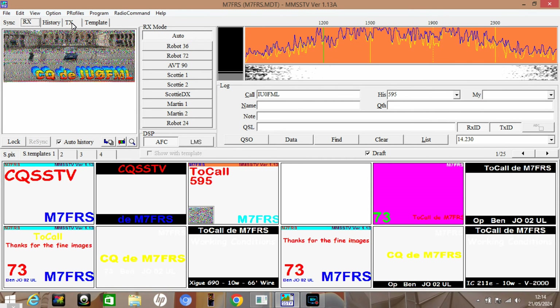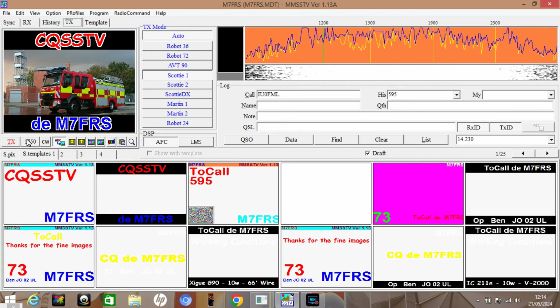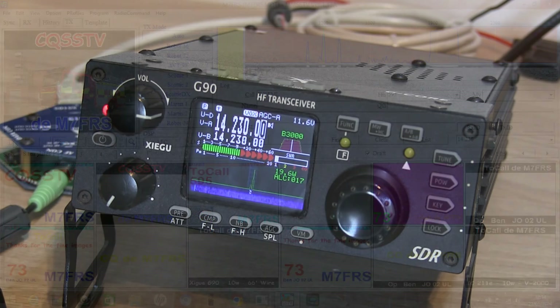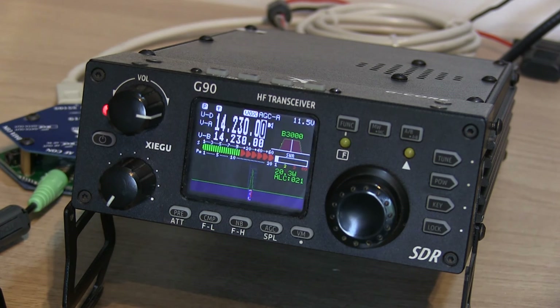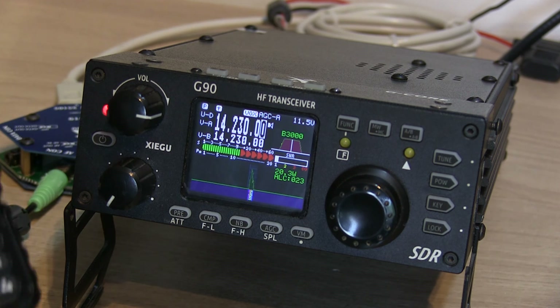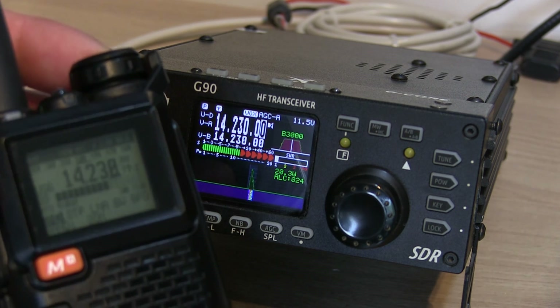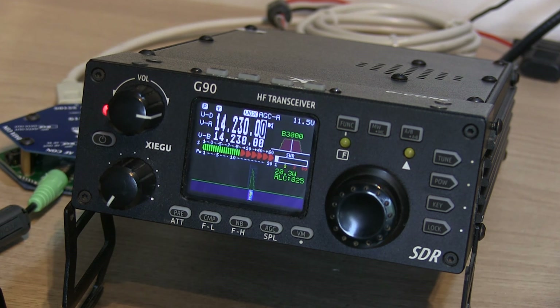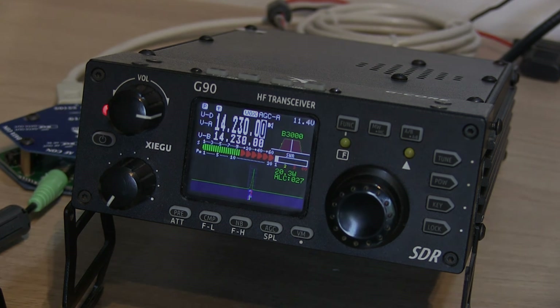We're pretty much ready to go. Going into Transmit, you can see I've got an image loaded up, and when I hit the Transmit button — there you go — you can see the G90 is now sending that SSTV. You wouldn't normally be able to hear it, but I've got the little Quansheng just to monitor the audio, so you can see it is currently sending out that SSTV image. Anyway, as always I hope you found this video useful — remember to hit like and subscribe, leave a comment, and we'll see you on the next one. 73.